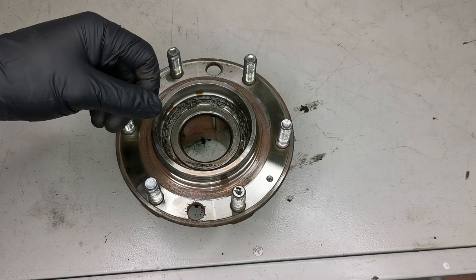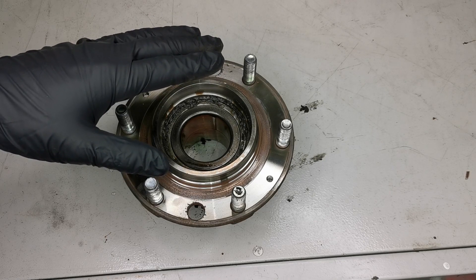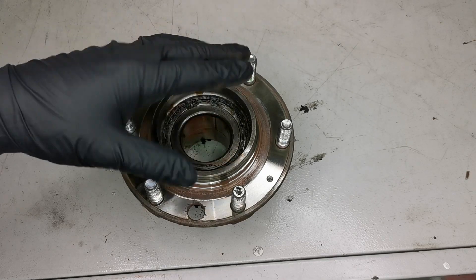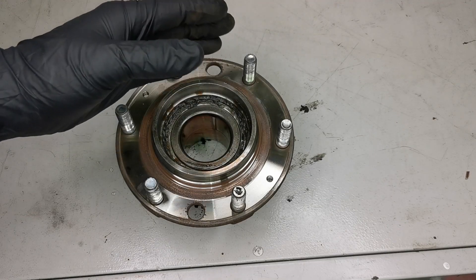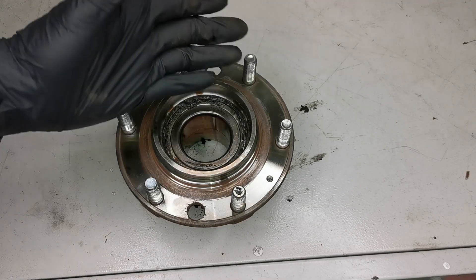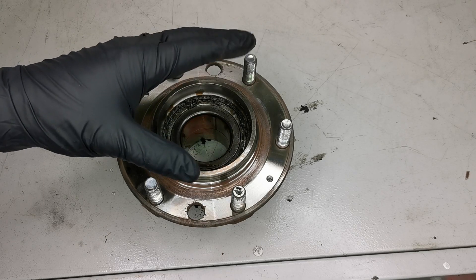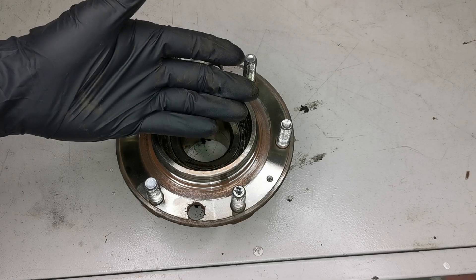Welcome to another video. In this video I'm going to be discussing a 2017 Hyundai iLoad that presented in the workshop recently. It had the ABS and traction control warning lights on and also had very bad braking. Those lights were flashing on and off, the brake was pulsating, and then the ABS was disengaging completely. I'm going to show you what component caused that fault and how I rectified it.